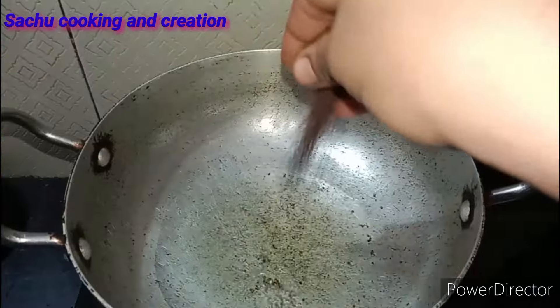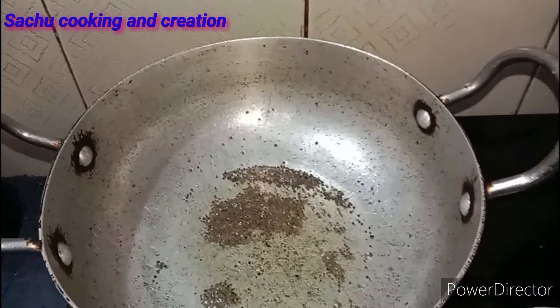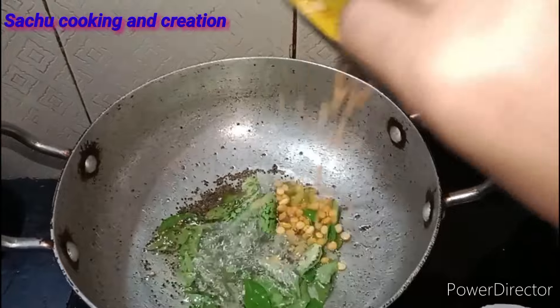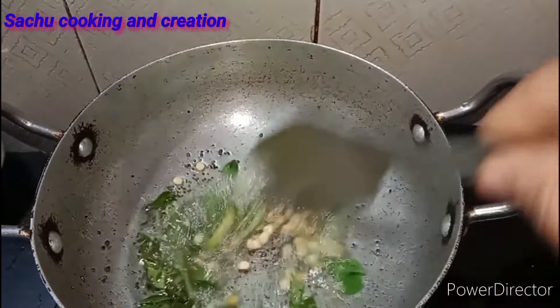I will show you how to cook this tomato recipe. I already have the recipe prepared and I will cook it.